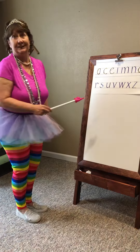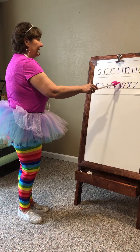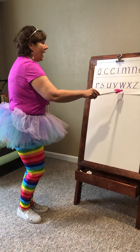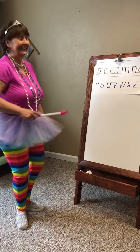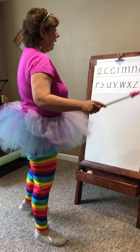The W is fun because you get to do that twice. Here we go. Belt line, down to the foot line, up, down, up. Belt line, down, up, down, up.